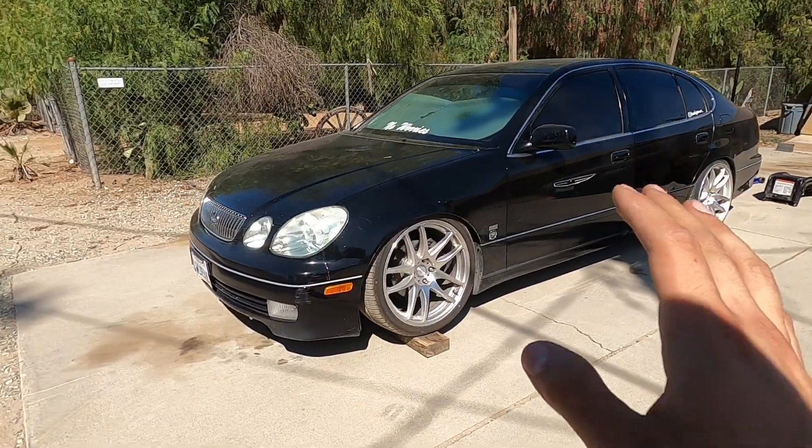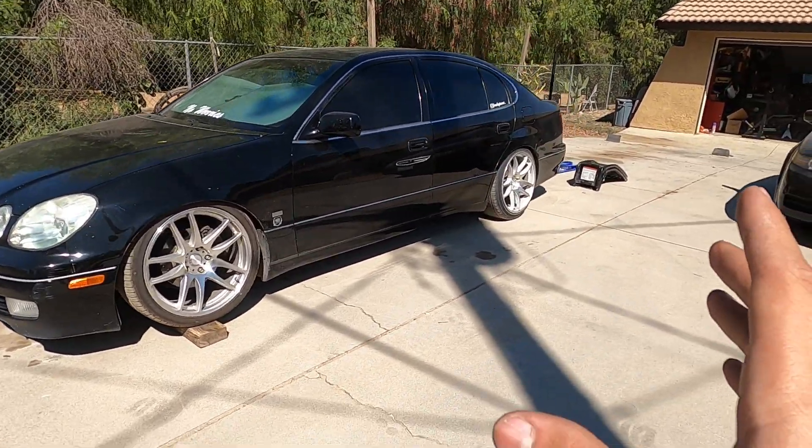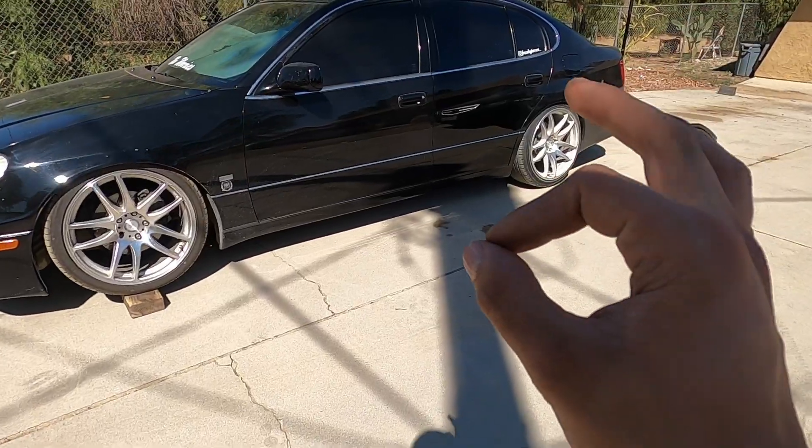Alright, so what I'm going to show you guys how to do today is how to adjust the ride height and dial in the stance of a car that's on coilovers. I'm going to be working on my 2002 GS300. I've been adjusting and messing with the coils for the last few weeks, and I'm going to show you everything I've learned to make your process go as easy and smooth as possible and nail it the first time around.